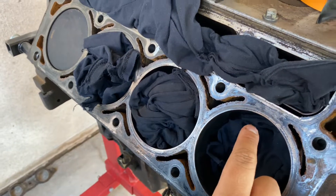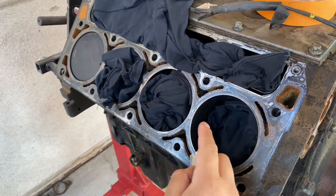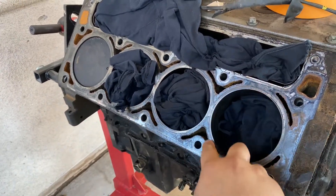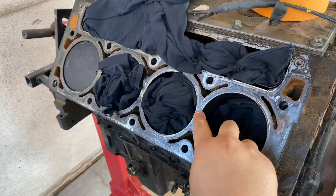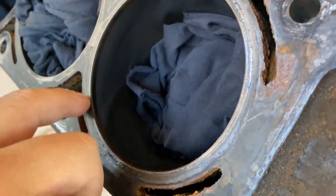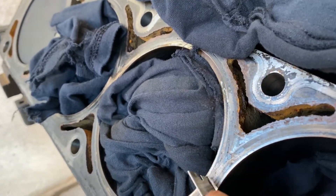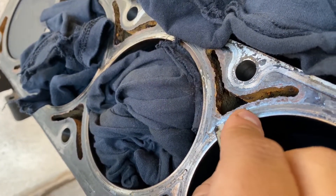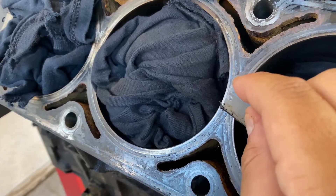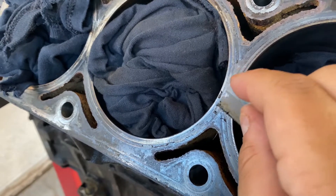Alright guys, I did forget to mention — there are some spots where it doesn't matter if it's pretty or not, because it's not a sealing point. That's what I heard on YouTube. All of this — you're going to see the ring — this is a sealing point, so that has to be good. Right here, as you guys can see, that's old gasket. It comes off. You've got to know the difference between just normal metal and the actual gasket itself.